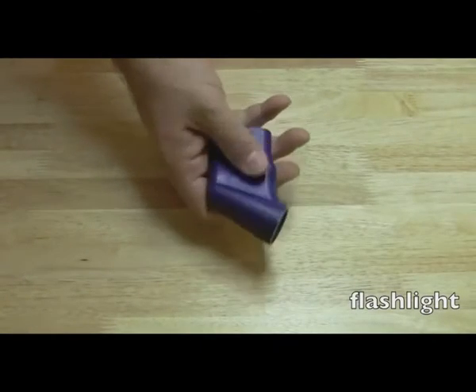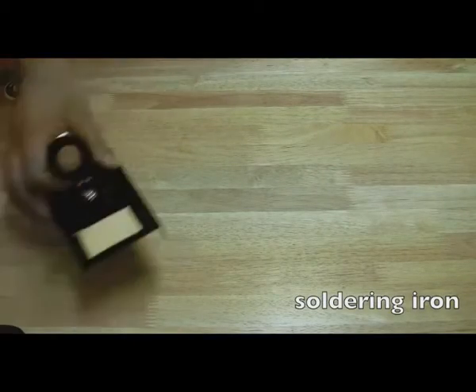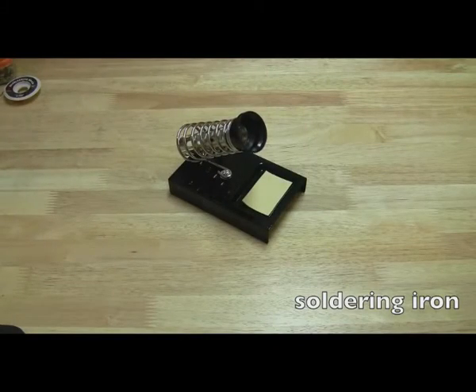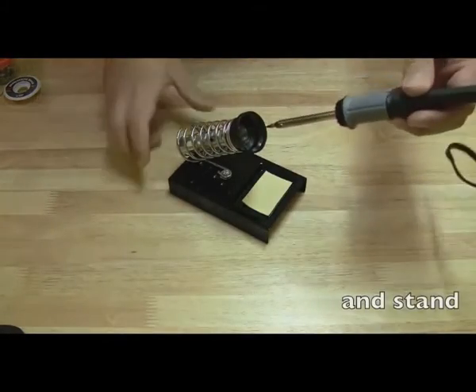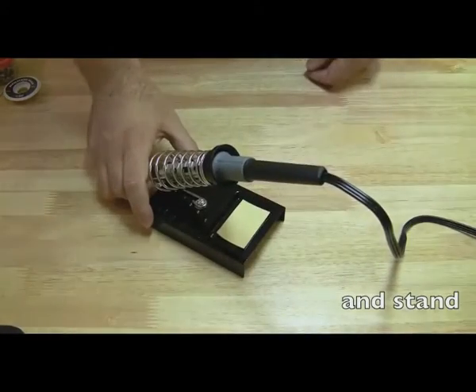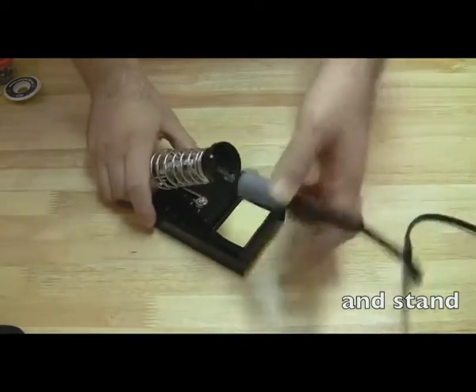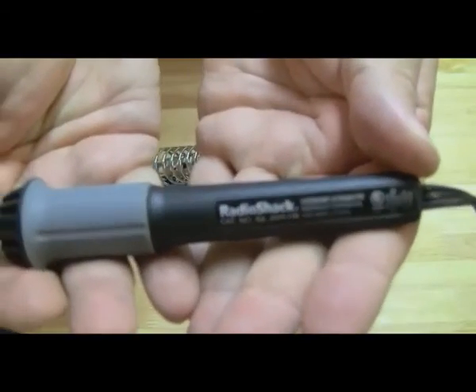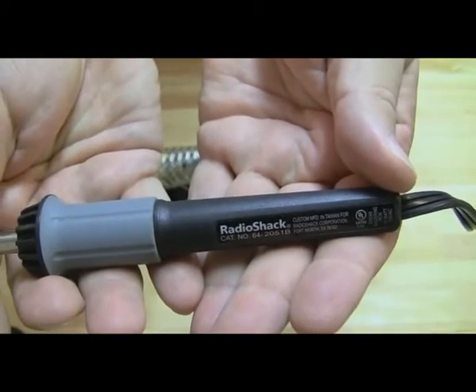Definitely need to have a flashlight — something where if a spot's dark you can see a little bit better. And a soldering iron is crucial. This is the soldering iron stand, and that's the soldering iron I use — just a simple Radio Shack 15-watt soldering iron. Does the job for me. The model number is 64-2051B. The stand you get separate, or sometimes they come in a combination.